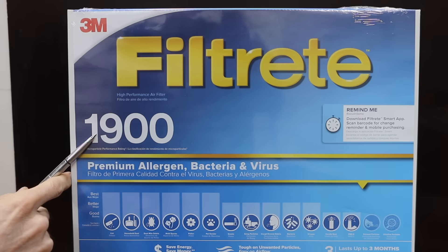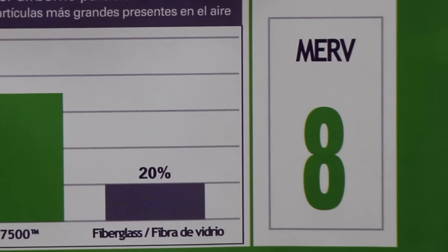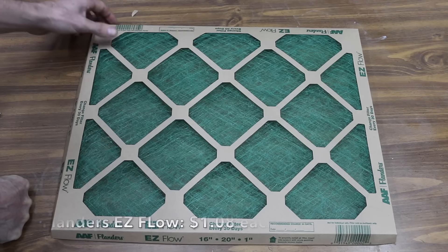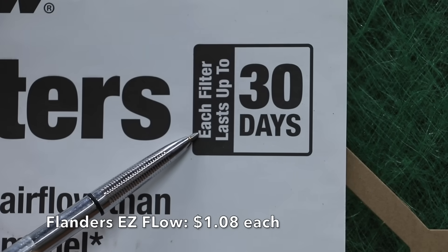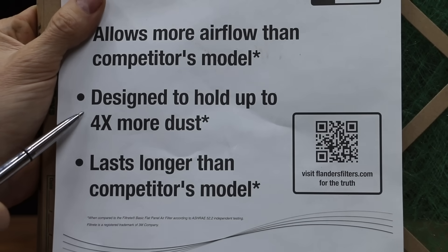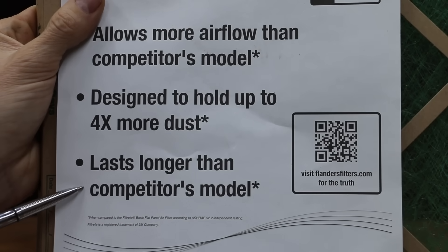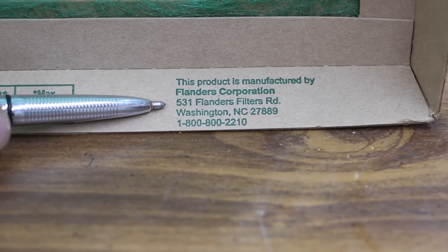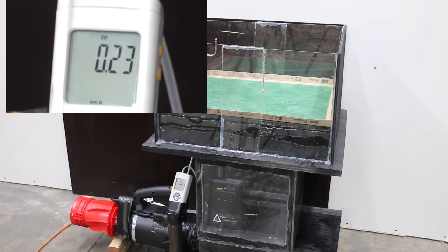We'll be testing the filters in order from the lowest to the highest ratings. Most of the filters we'll be testing are MERV-8 filters, since that seems to be the most common filter purchased. Costing only $1.08 is this AAF Flanders Easy Flow brand, designed to last 30 days. It claims it allows more airflow than competitors and is designed to stop up to four times more dust. It's a high airflow filter and doesn't even have a MERV rating — the filter media is made of fiberglass and is made in North Carolina. Testing the clean filter, the static pressure is only 0.08 above baseline for a total of 0.24 inches of water column — an impressively low static pressure that will be hard to beat.